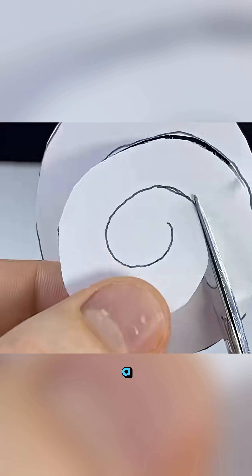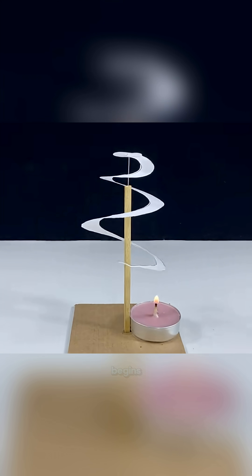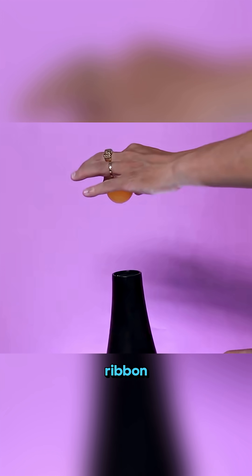Cut a piece of paper into a spiral. Hang it over a burning candle and as the warm air rises, the spiral begins to spin endlessly, like a dancing ribbon in the air.